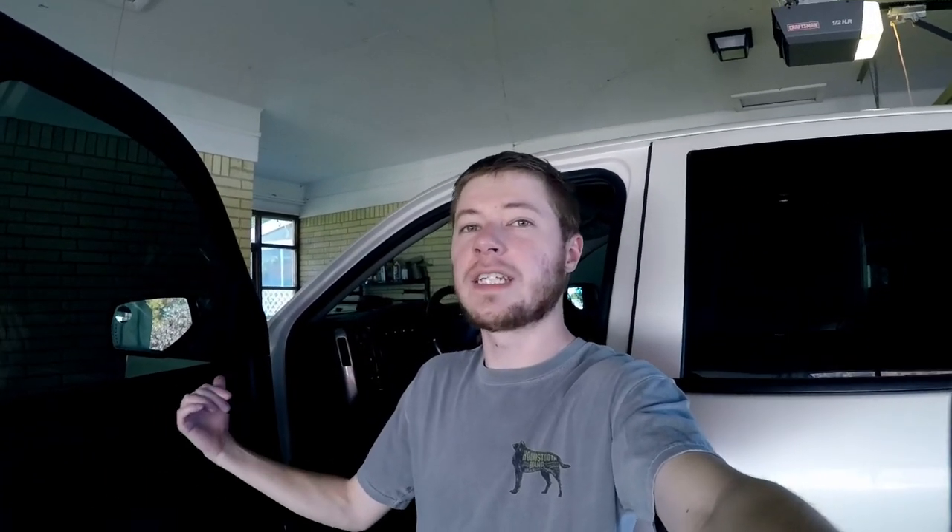I thought that was kind of weird, and immediately hopped out. Went and checked out the front to see if they were flickering like I thought, and sure enough they were. I went and checked the tail lights and they were kind of pulsating, too. So I did a little bit of research online, found some ideas of what it might be. And the first thing: let's check some grounds.